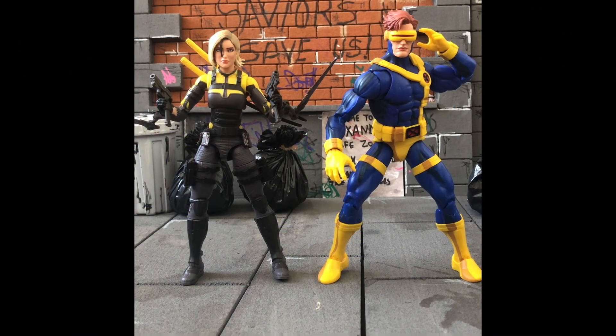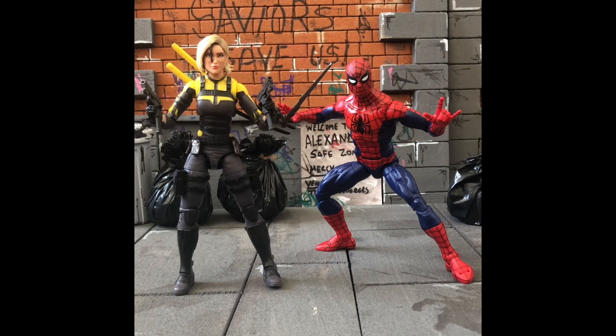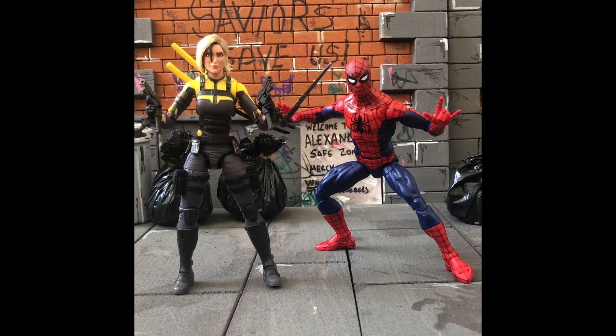Here's Agent Helix next to a few non-G.I. Joe Classified comparisons. This is next to the VHS Marvel Legends Cyclops — we'll probably get this character again in the X-Men '97 wave without the cell shading. And here she is next to a Spider-Man kitbash — it's the Renew Your Vows body with a retro Spider-Man head, plus a couple of hands. I wasn't a big fan of the Renew Your Vows head so I switched them over.